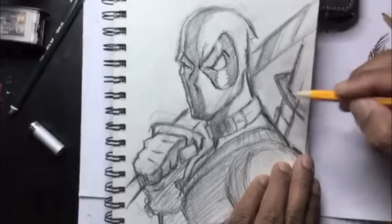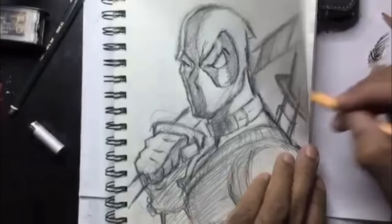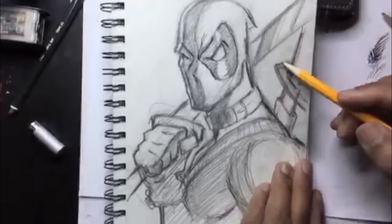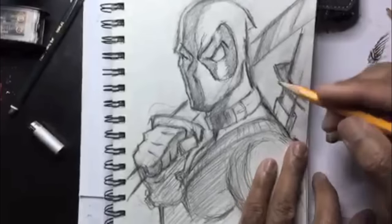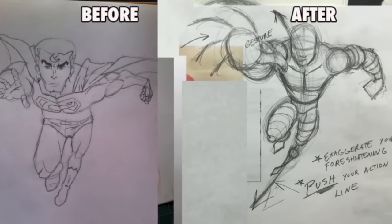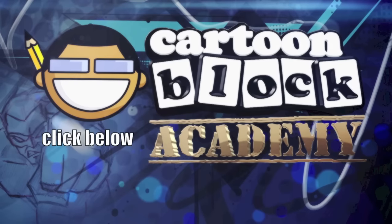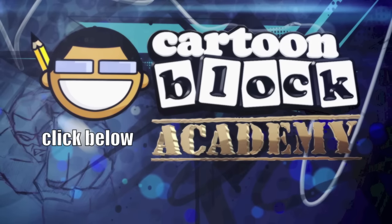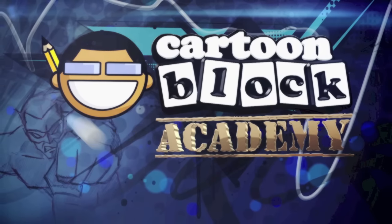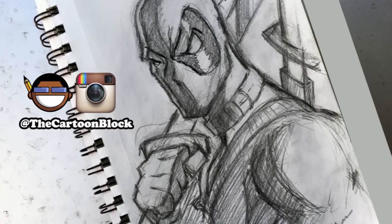I'm going to put in the sheath that his sword is in right here, and we're about done with this sketch — just a simple Deadpool sketch. I'd love to see your Deadpool sketch and see what you can do with it. If you need someone to go over your artwork to improve anatomy, posing, or foreshortening, click the link below and join the Cartoon Block Academy. Be sure to follow me on Instagram at The Cartoon Block, and I'll see you soon.